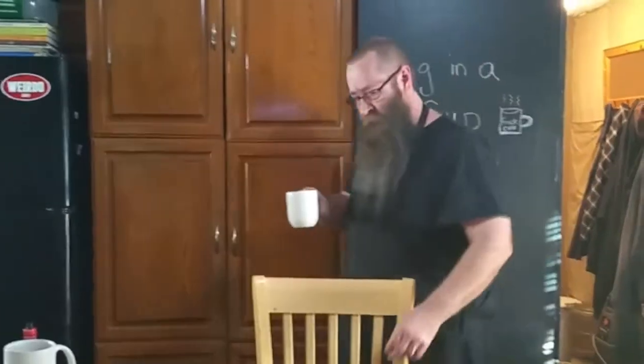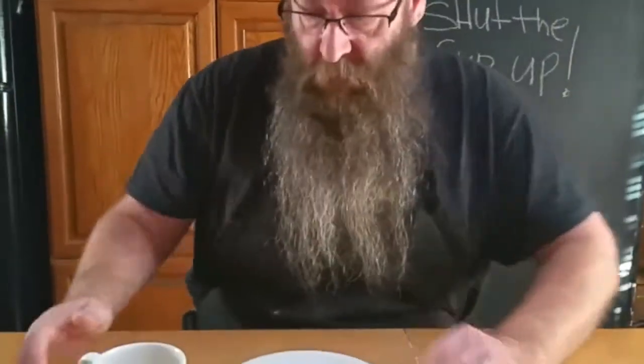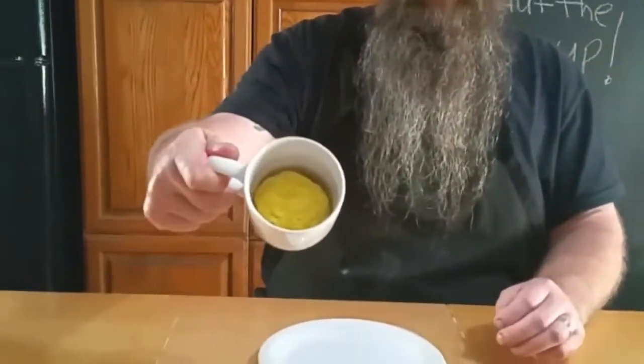All right, 90 seconds is done. Took the cup out. Let me see — cooked egg. It's perfectly round for your biscuit.